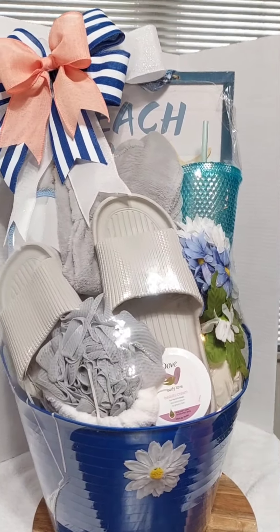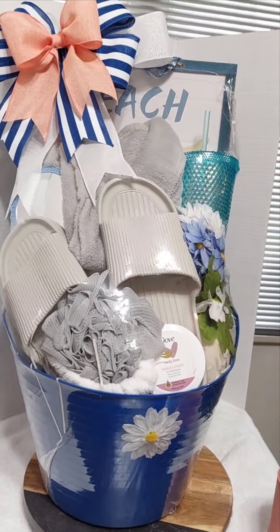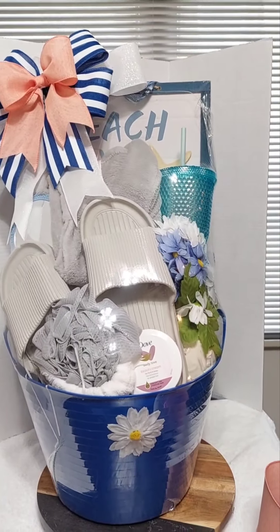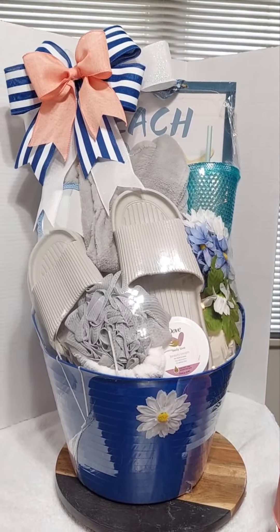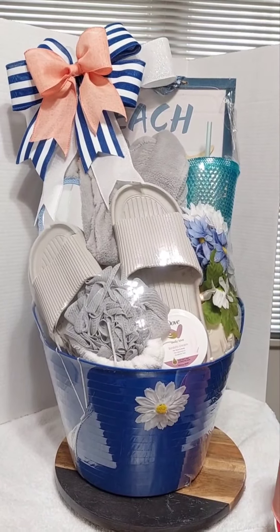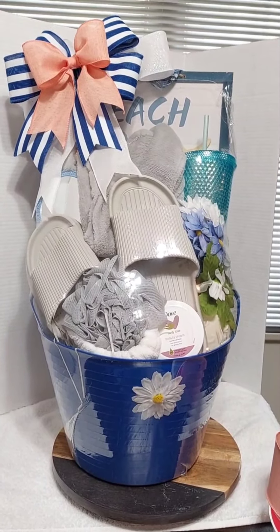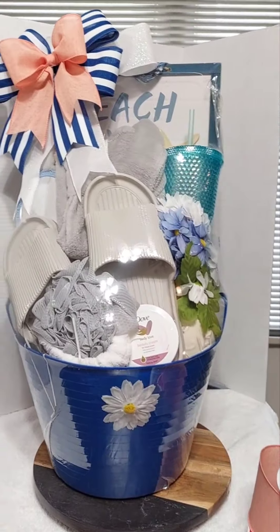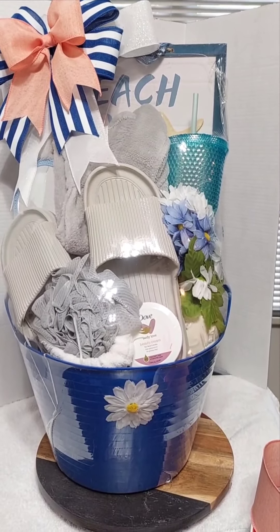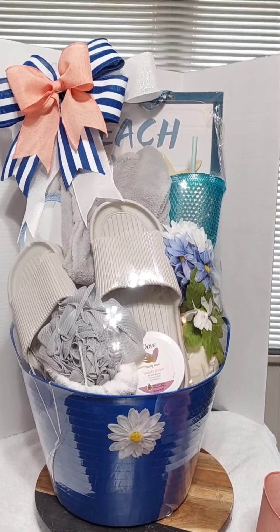It came out cute — I think it came out really cute! So guys, if you haven't already, hit that like button and hit that subscribe button — it really helps a sister out. I hope you guys are able to take some of my little tips, teachings, and tricks from this video and use those ideas to enhance your baskets, make them stand out, add value, and add a great presentation. Stay up, stay blessed, guys — have a good one!